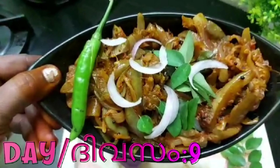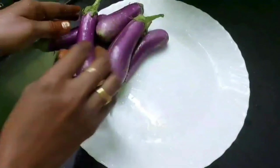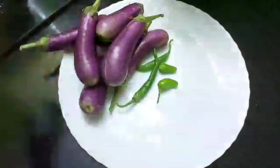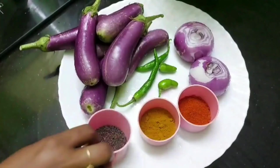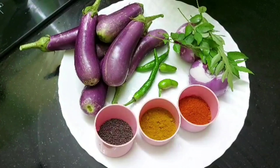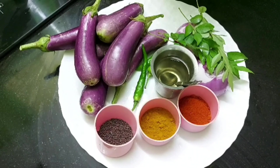I am going to make a lot of these recipes. This is the main ingredient.